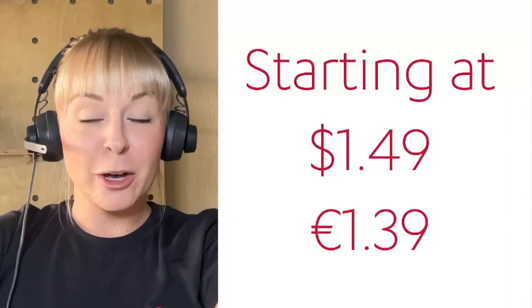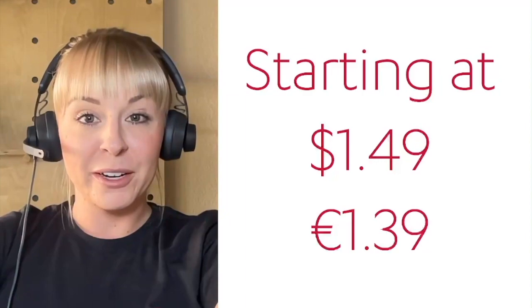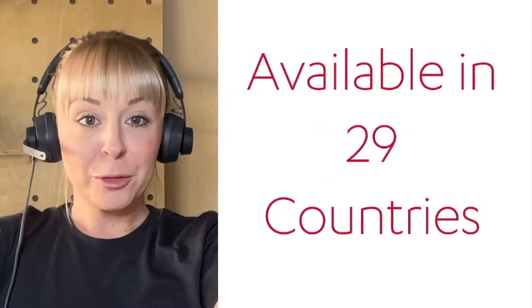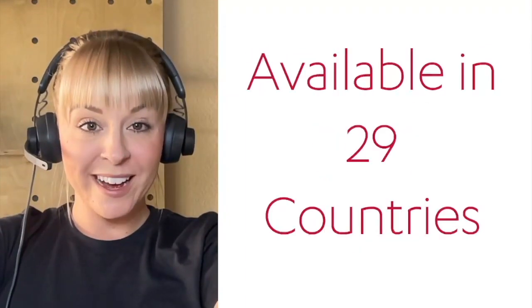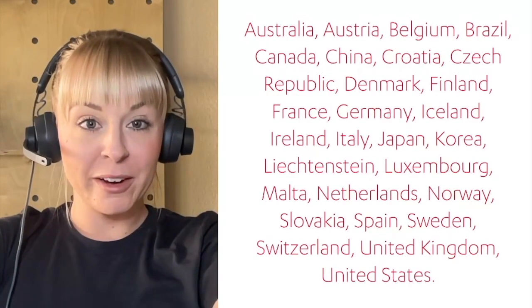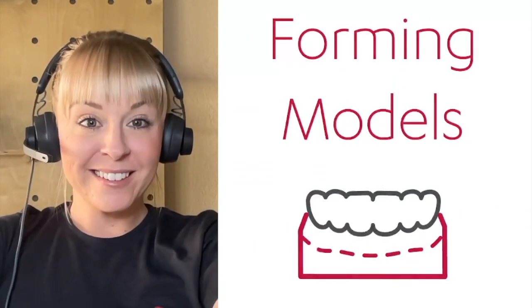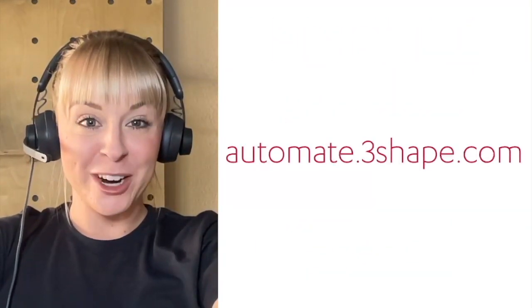It's starting as low as $1.49 per model, or $2.98 for upper and lower jaws. 3Shape Automate is available in 29 different countries, so if you see your country listed here, that means forming models is available to you. You can go today to automate.3Shape.com to try it out.